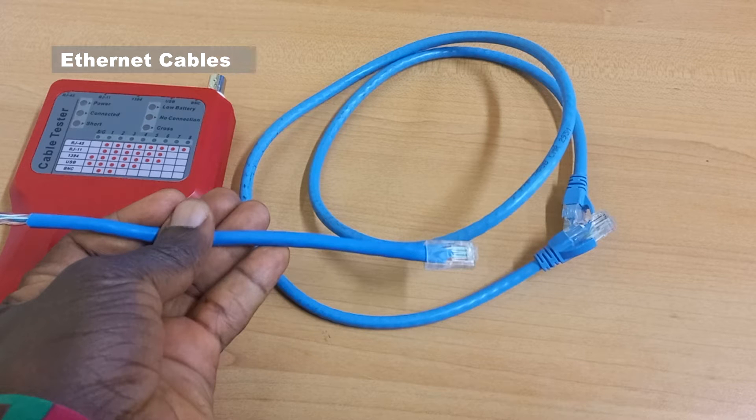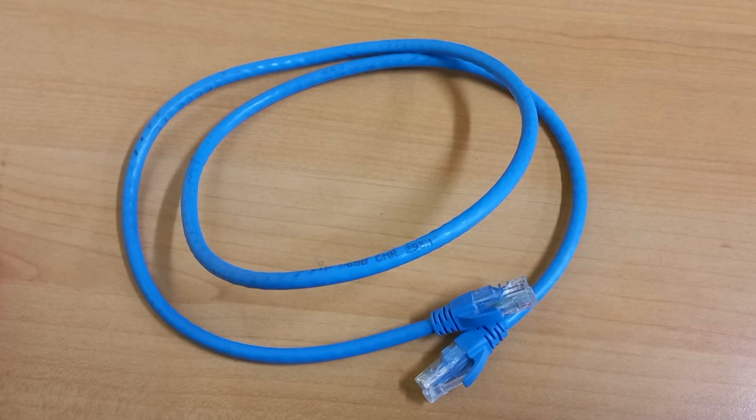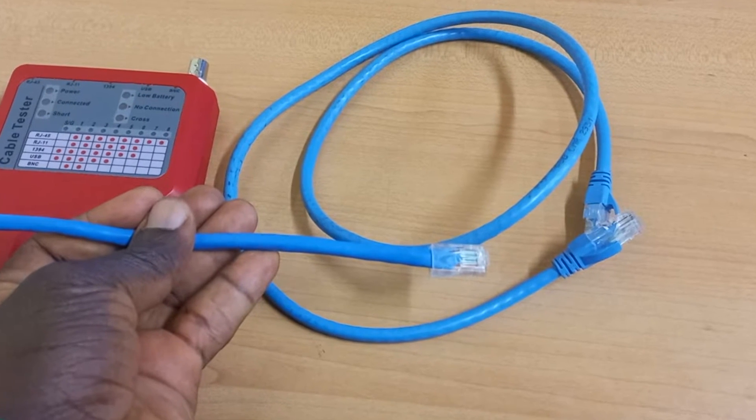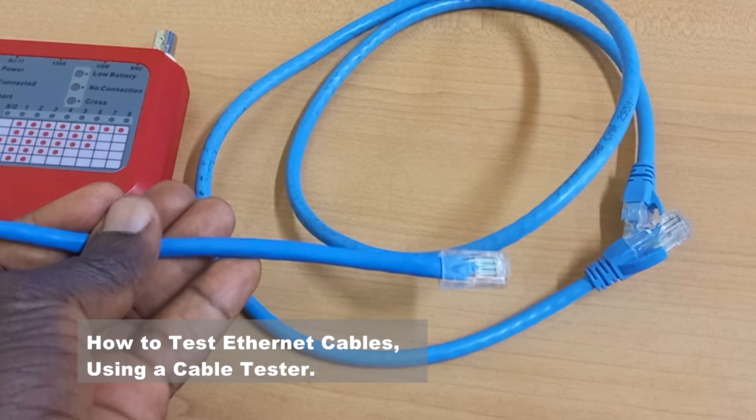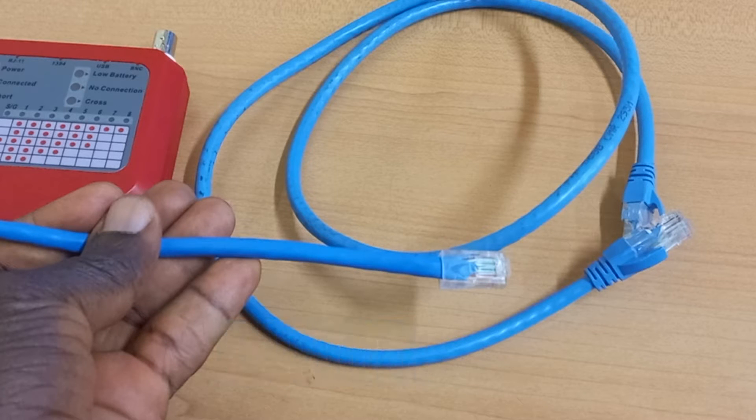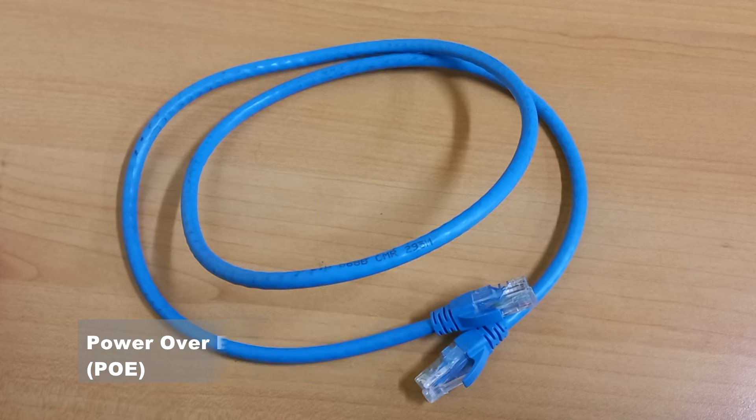Here are Ethernet cables. These are cables used for computer network connections and also for IP camera connections. I will be showing you how you can test these cables to be sure that they are working properly, especially when they are to be used for Power over Ethernet purposes.